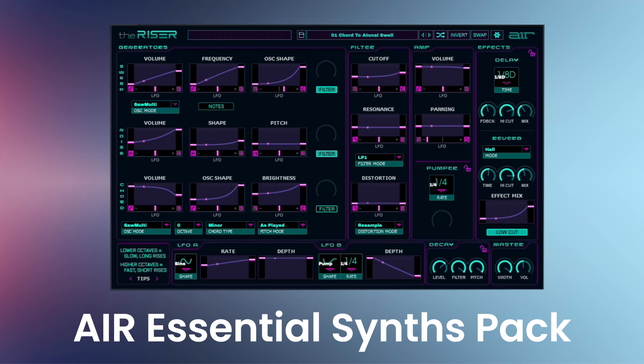The Riser is an instrument for designing musical transitions of epic proportions. A powerful synth-based instrument, The Riser features all the tools you need to compose heart-stopping transitions in one intuitive user interface. In seconds, you can construct risers, falls, swells, fades, and more.